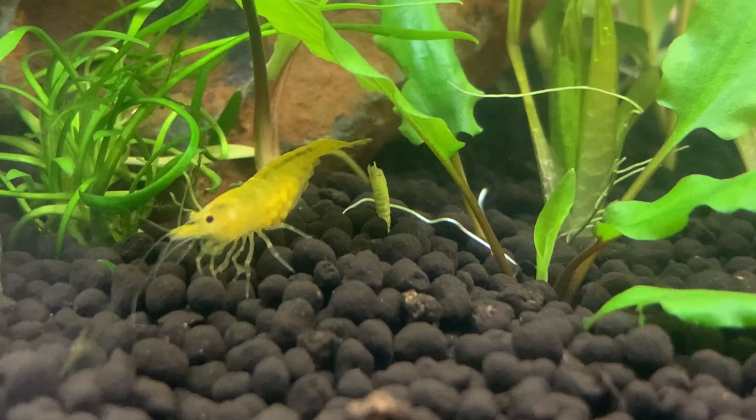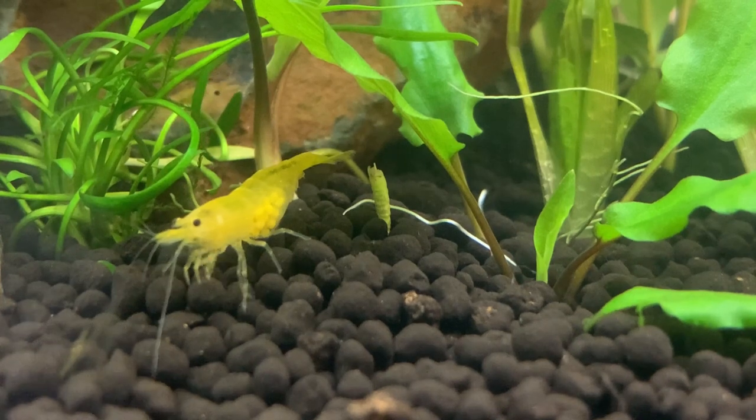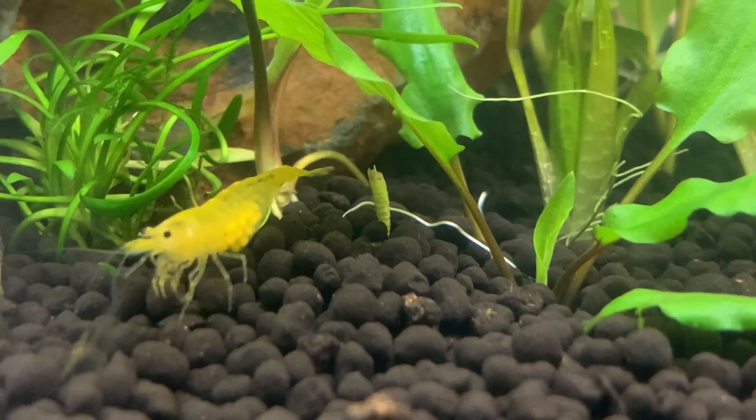Another great way to sex them is by looking for that golden saddle — the eggs visible inside the female as they move down her back — or of course if a shrimp is holding eggs then it's also female. The males don't hold the eggs at all; in fact, the males take no parental care of the eggs or the babies whatsoever.